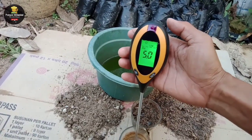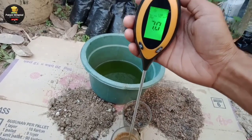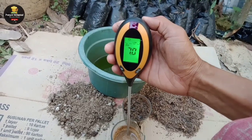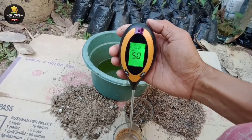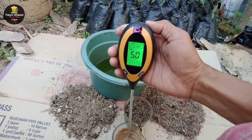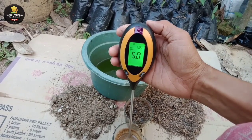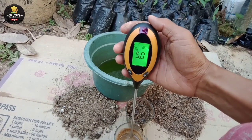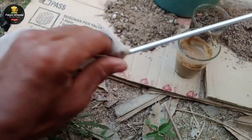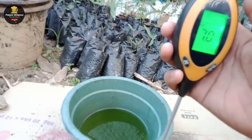Caranya tinggal kita tancapkan seperti ini, dan hasilnya sudah terlihat jelas — untuk pH tanah kebun berada pada posisi 5,0. Berarti pH tanah di kebun saya berada pada posisi 5,0, tingkat pH-nya masih rendah, otomatis tingkat keasamannya masih tergolong tinggi. Kita bersihkan kembali alat sebelum melakukan tes pH selanjutnya.